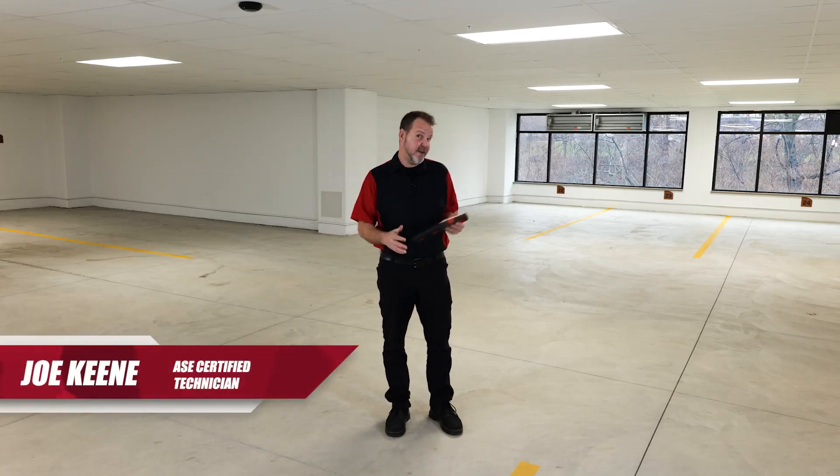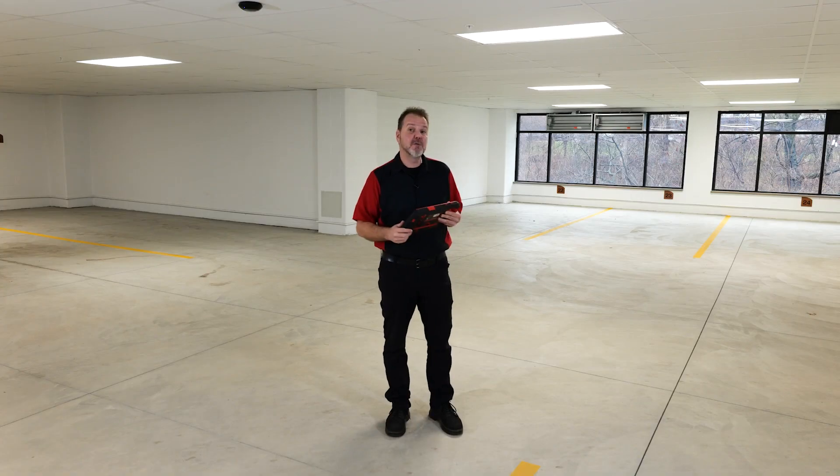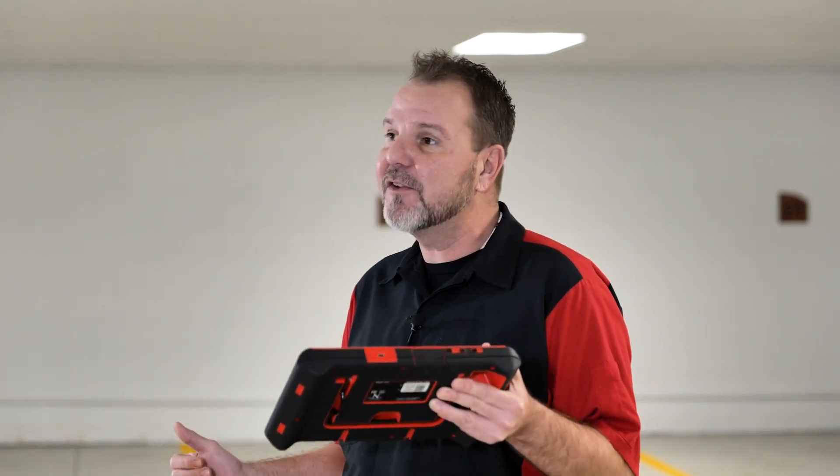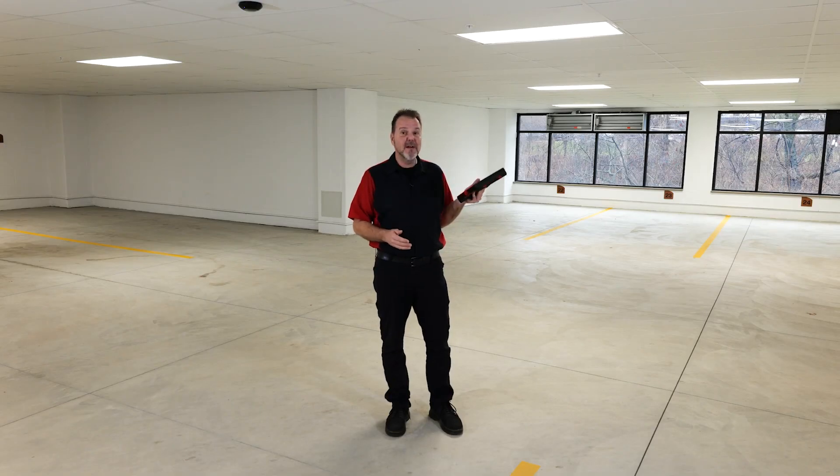If you've watched my videos in the past on ADAS calibration from Hunter, you always hear me talking about space and how much is required to do a proper calibration. But that's not always the case. There's a lot of calibrations you can do in a shop with minimal space requirements to still do an ADAS calibration, just using the ADAS link and the highway near you.